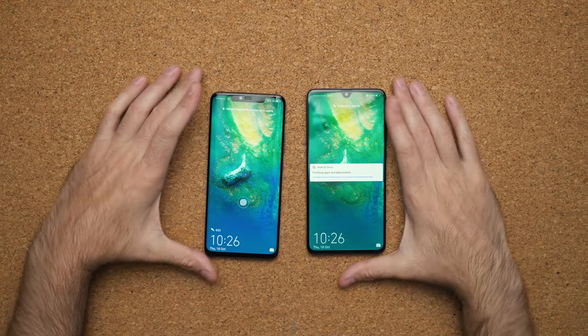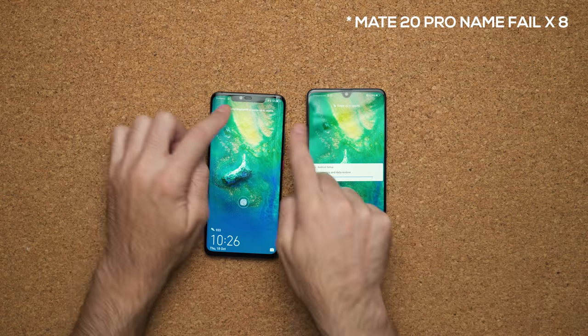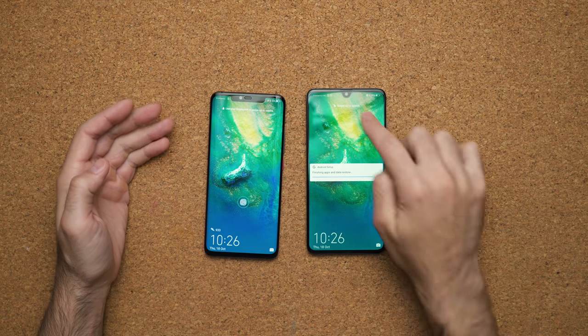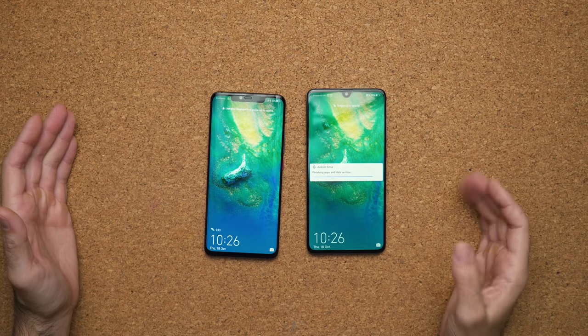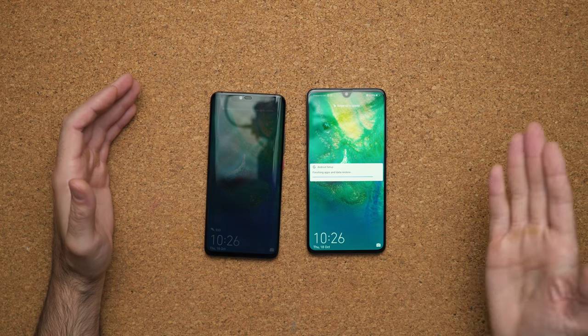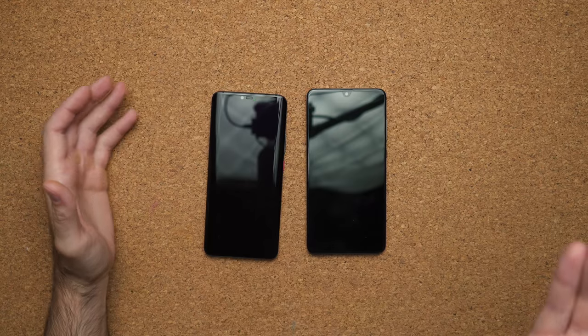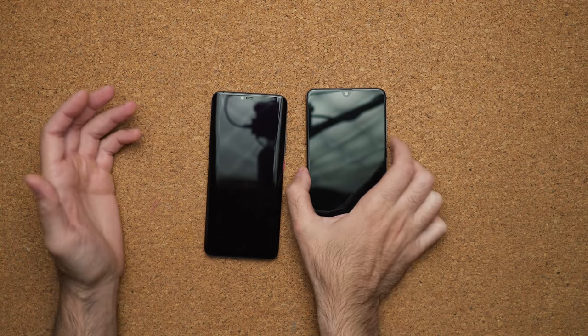Speaking of nicer — the notch. The notch on both of these devices is a little bit different. On the P20 Pro, it's pretty much the exact same size as the iPhone XS, whereas on the Mate 20, it's a little dewdrop — at least that's what Huawei's calling it. In all fairness, you do get more sensors inside of the P20 Pro, so you do have that 3D face unlock, but the Mate 20 has just a simple front-facing 24-megapixel camera.